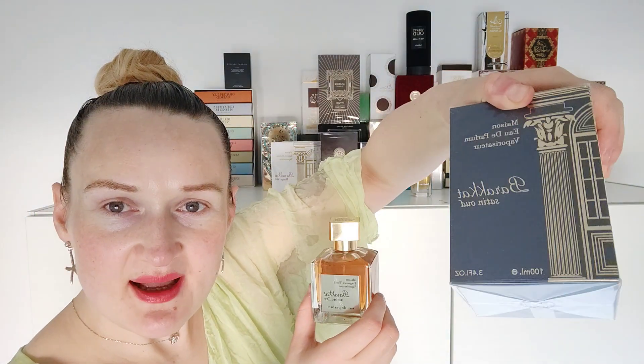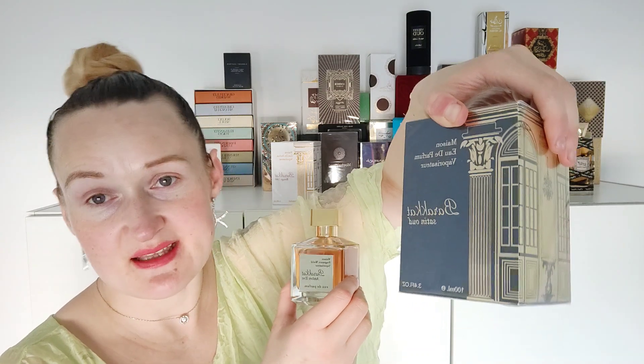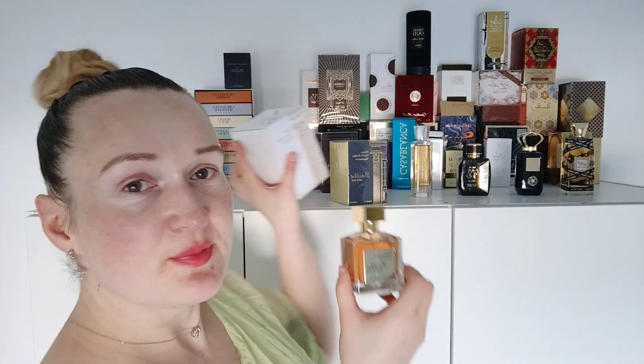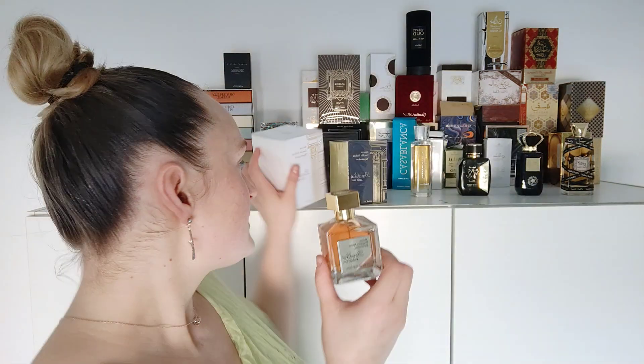I've heard that many people really like Barakat Satin because they say it's not overpowering, it lasts really long, and it has a rose type of note. Some people don't like the Baccarat Rouge dupe, which is the other one. What I'll do now is simply spray it on myself, but before that we need to look at the notes to see what it is.